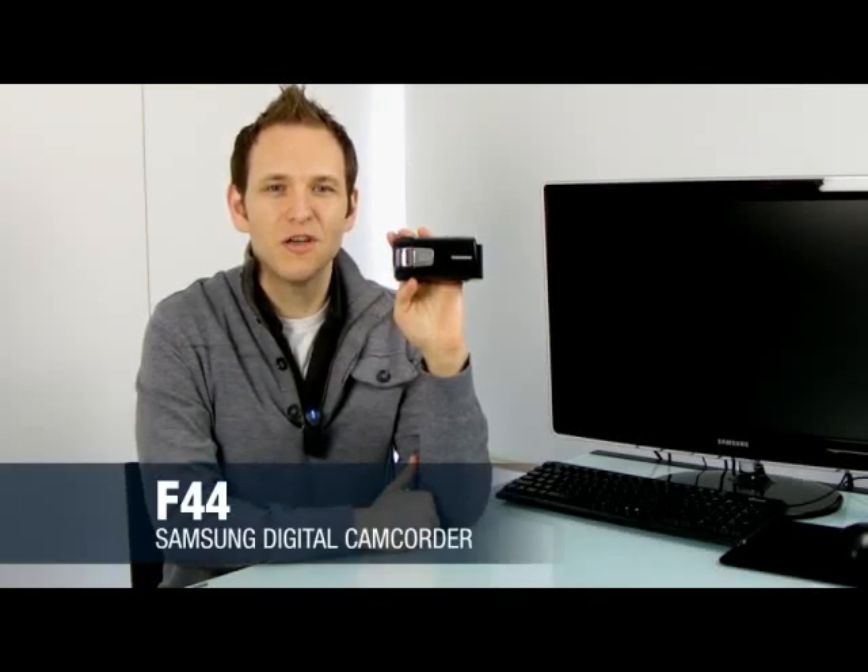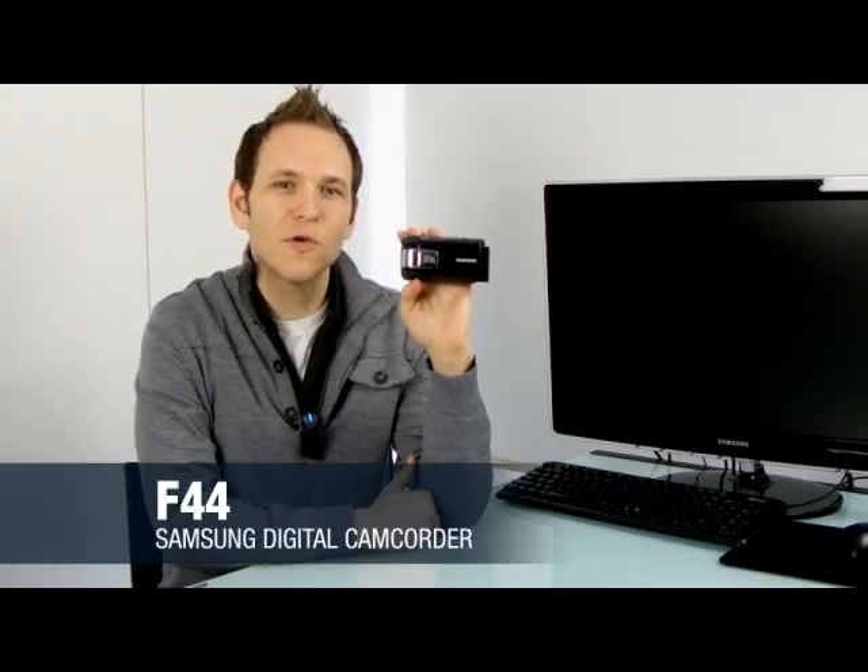Hello everyone, I'm John. Today I'm here to introduce you to the new Samsung F44 camcorder.